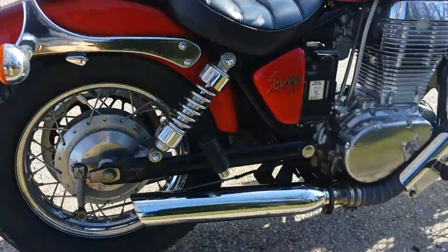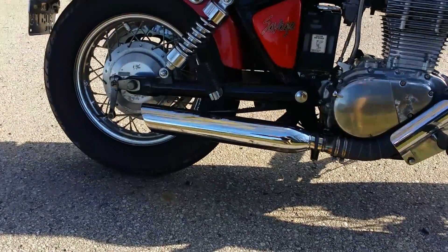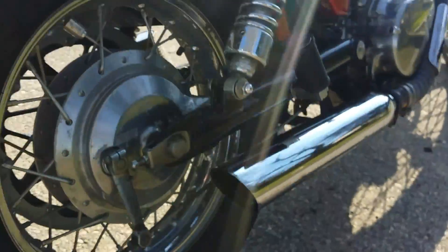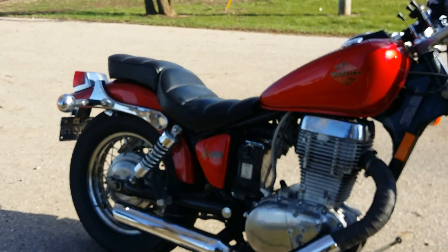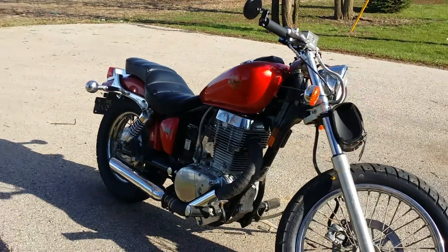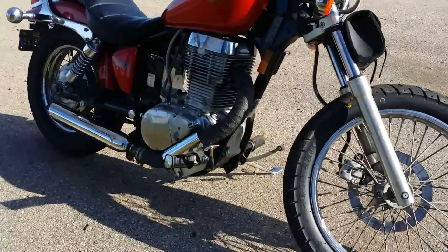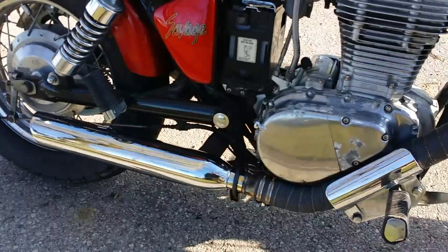I put a Harley Dyno Wide Glide muffler on it. She was shooting flames the other night, so I had to adjust the idle and I think that pretty much fixed it. I also did a header wrap on it — black header wrap going down to the pipe.